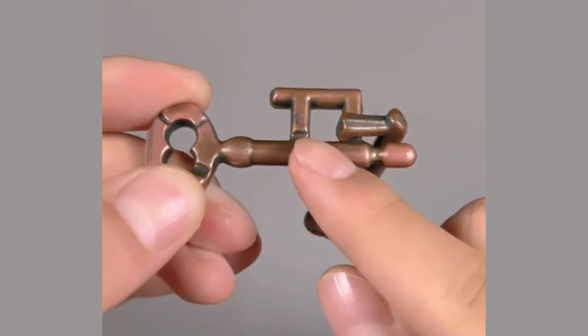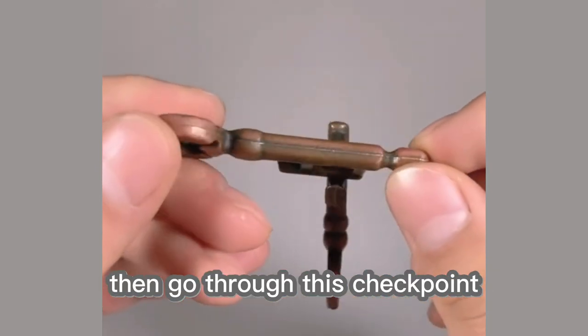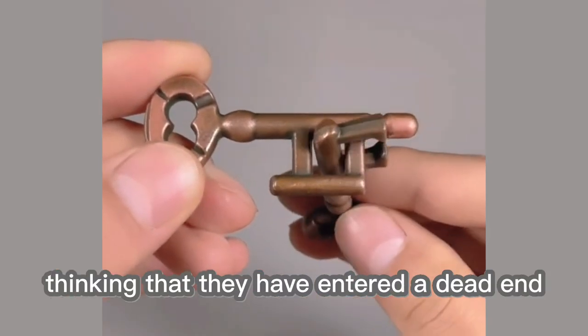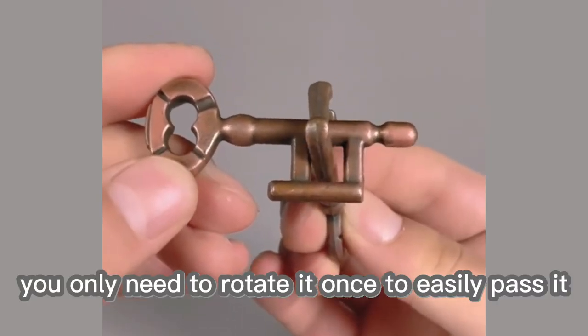Now let me demonstrate the gameplay for you. First, flip it 360 degrees from here, then go through this checkpoint, and you will find that you cannot pass. Many people give up at this point, thinking that they have entered a dead end, but in fact, you only need to rotate it once to easily pass it.